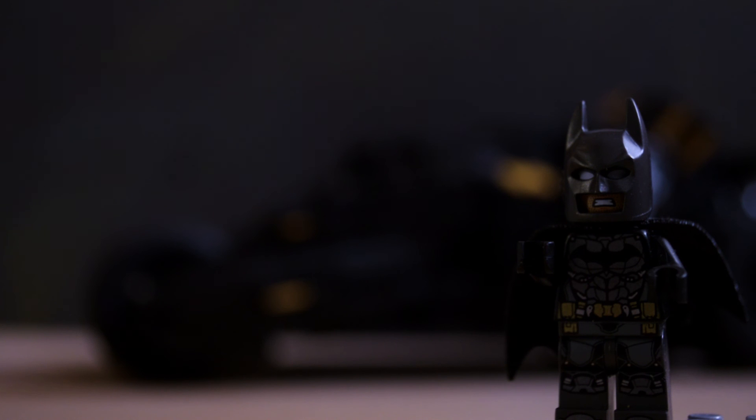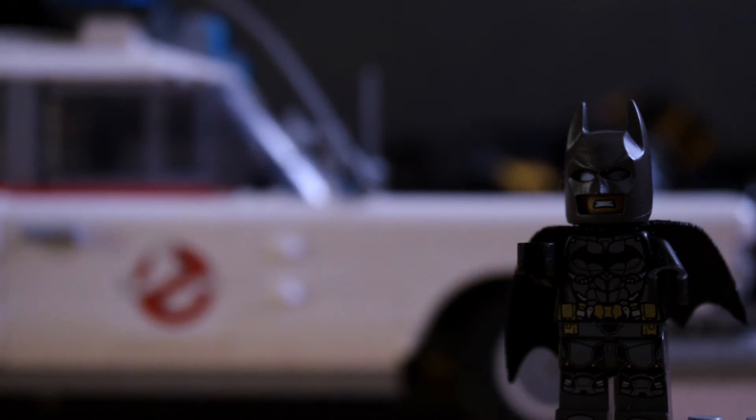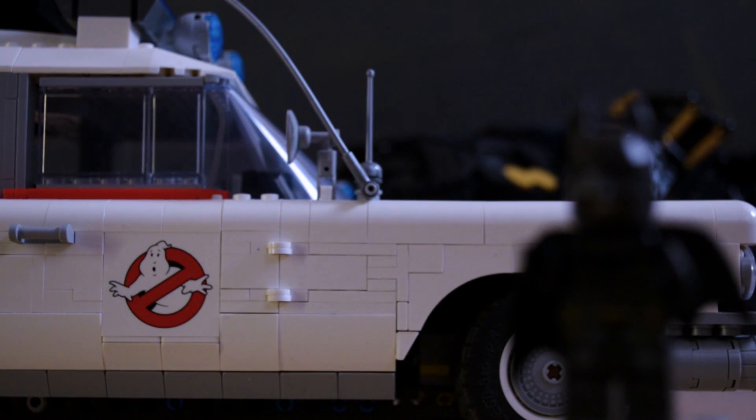If there's something strange in your neighborhood, who are you gonna call? I have also made an almost invisible motorization for the new big LEGO Ecto-1. It uses Powered Up, so it already comes with Bluetooth. Check out my video — the link to the download page for the instructions is in the video description.